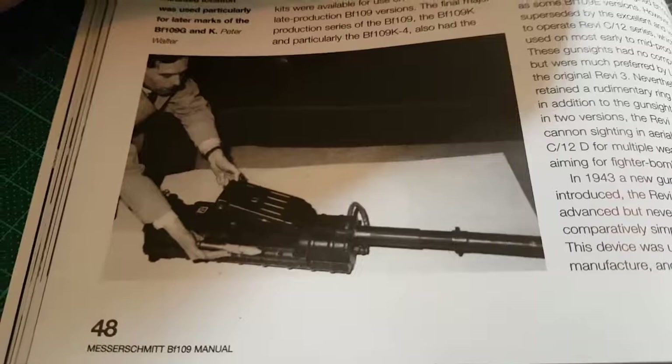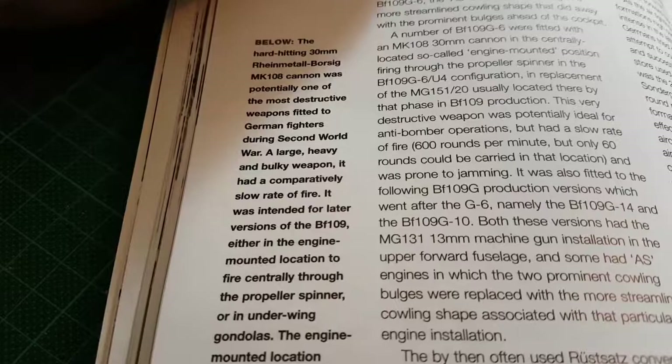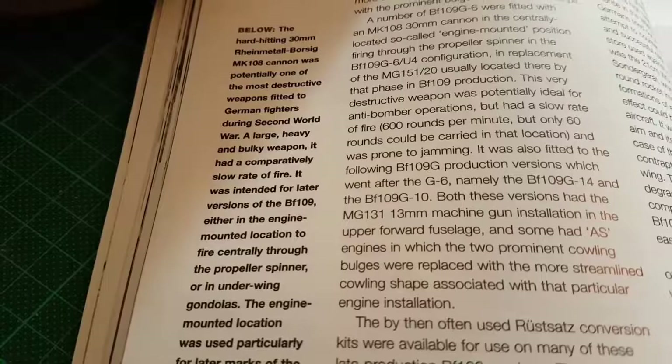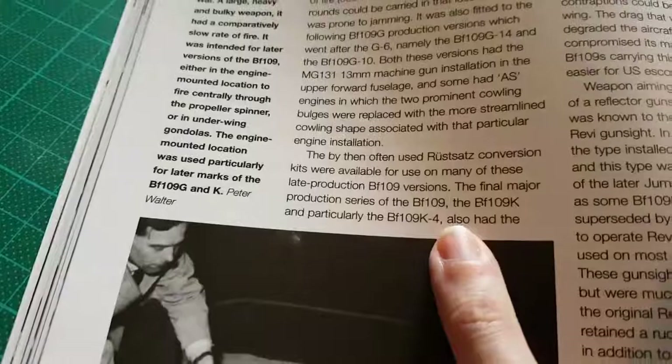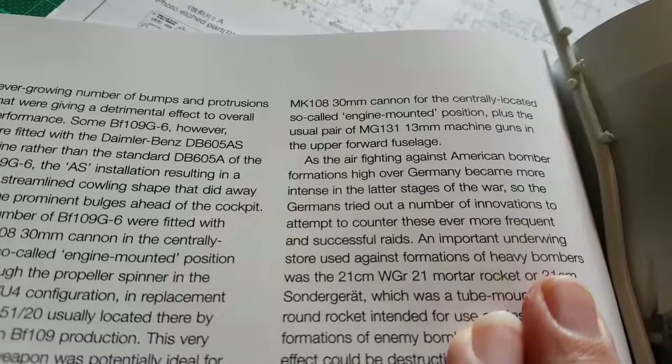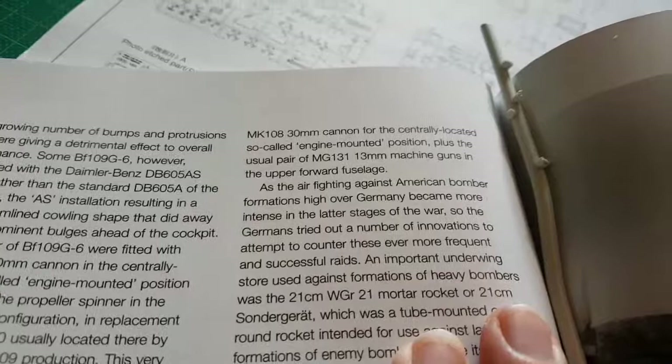Now I've got the relevant page here. The bit that I'm assembling is this part here — it's a 30 millimeter Rheinmetall Borsig MK 108 cannon. As it says there, it was potentially one of the most destructive weapons fitted to German fighters during the Second World War. The final major production series of the 109, the BF109K, and particularly the K4 — which is what we're building — also had the MK 108 30 millimeter cannon for the centrally located, so-called engine-mounted position, plus the usual pair of MG 131 machine guns in the upper forward fuselage.